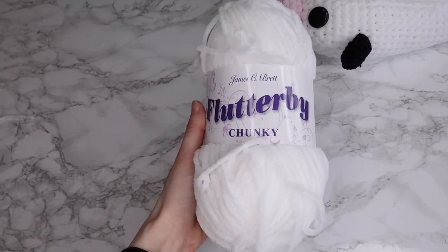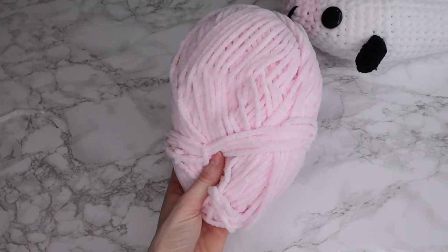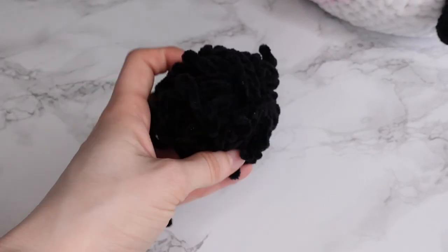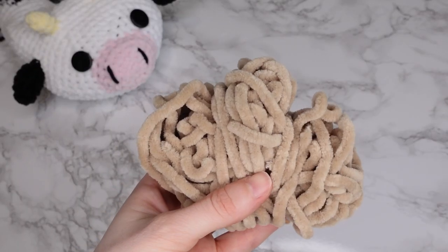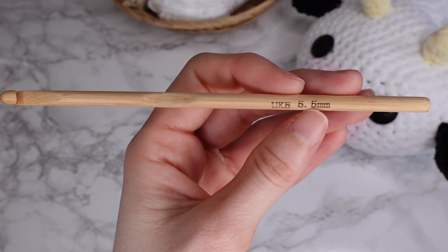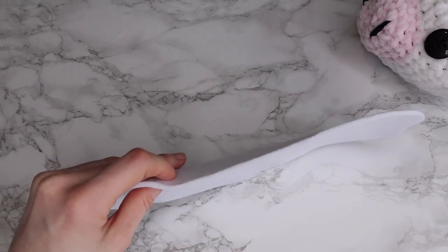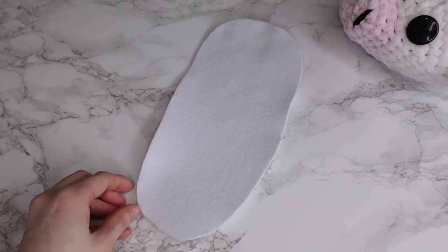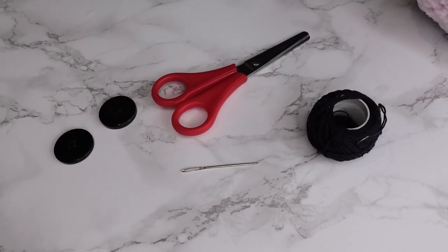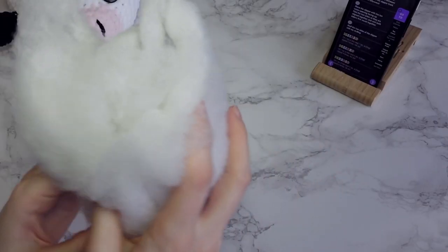Chunky chenille yarn — you'll need two to three balls of your main color and up to one ball in every other contrasting color. A 5.5 millimeter hook or a size to match the gauge. 4 millimeter thick felt fabric — you'll have instructions of how to make the sole in the pattern. Number eight pearl cotton thread, sewing needle, scissors, and eyes — either buttons or safety eyes — and of course some toy stuffing.